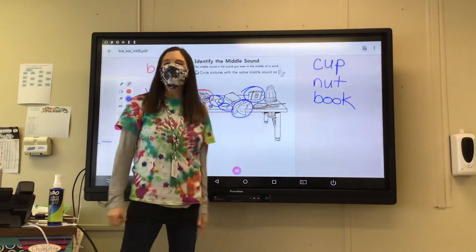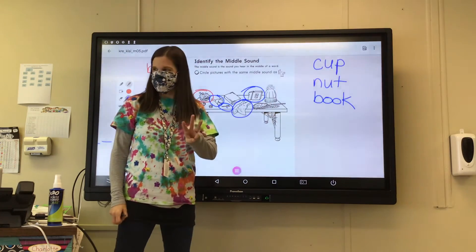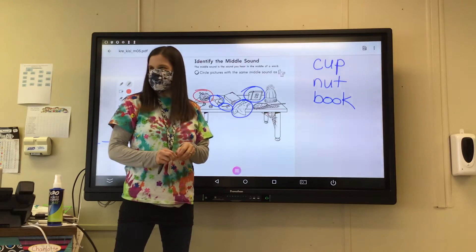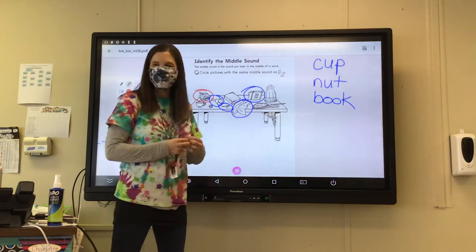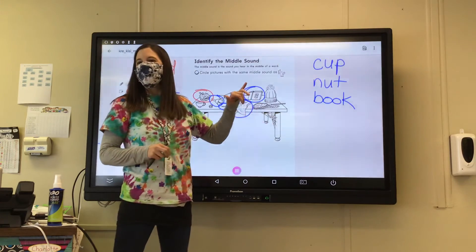How about hat? H-A-T. No, so hat should not be circled. That has the A sound in the middle — it says A-A-A. We're looking for E-E-E.